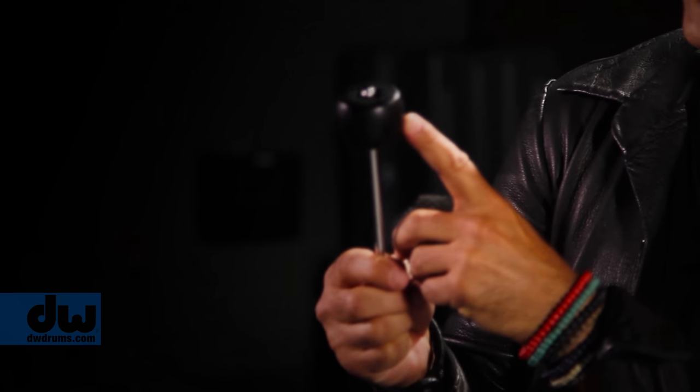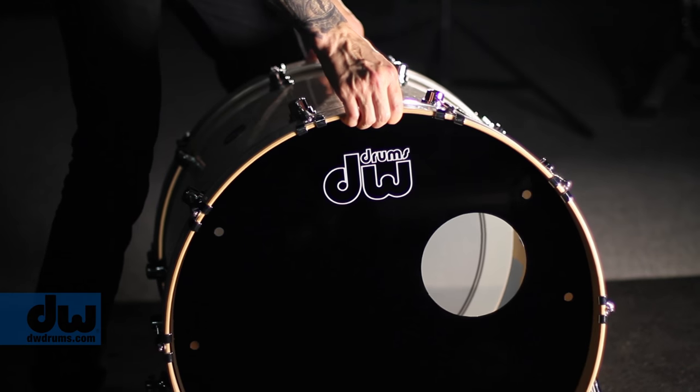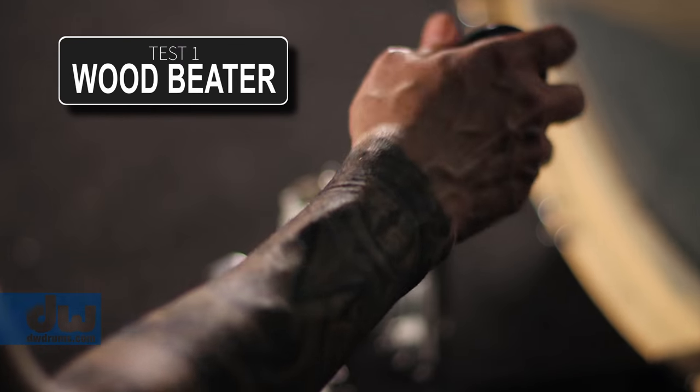To demonstrate, we took a DW Performance Series drum set, kept the same kit and the same micing. We had a modern rock drum sound with a little bit of muffling in the kick drum, and we used the wool beater and the wood beater to show you the difference in the sound — the sonic quality.